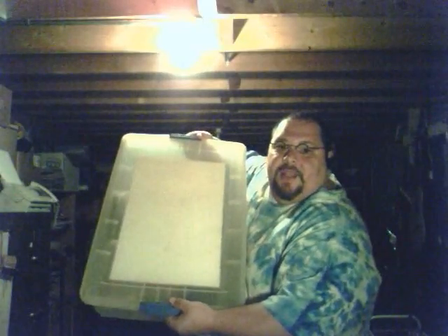All right, here we go. What I did was I got one of these — I'm going to show you this box here. This is what it looks like. It's clear plastic and you get them at Walmart. So you get yourself one of those.